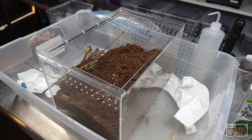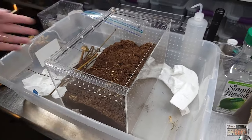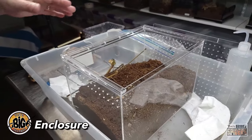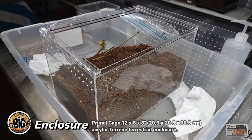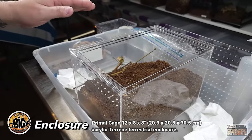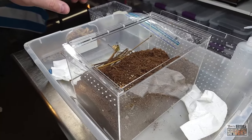What we're setting it up on — first, the enclosure is one of the Primal Cages enclosures. I got a bunch of these years ago. I don't think he's back in business yet — he closed up for a bit. There are a bunch of folks that make these now, probably like eight to ten different makers, but I love these for the medium-sized ones.